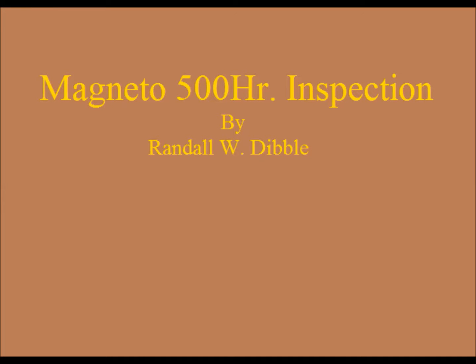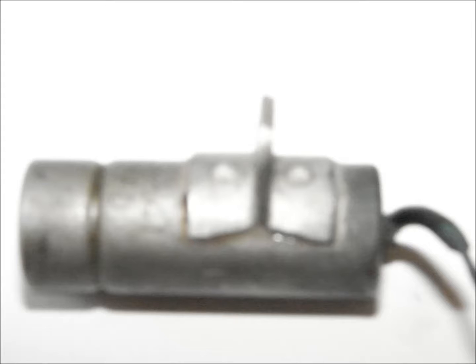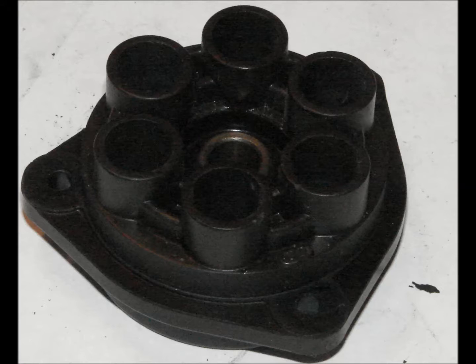Magnetos are required to be inspected at 500-hour intervals. The magneto inspection consists of several inspections of individual components, including the case, coil, capacitor, breaker points, distributor gear, and distributor block.